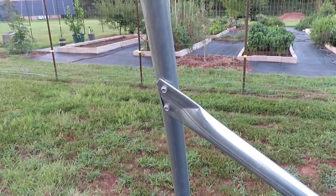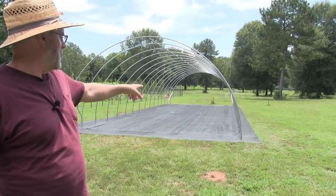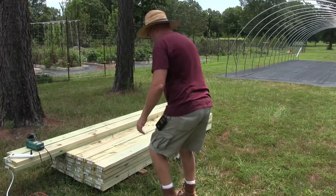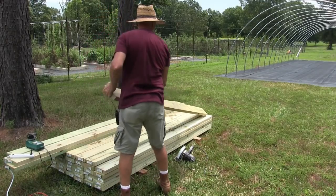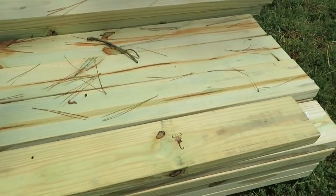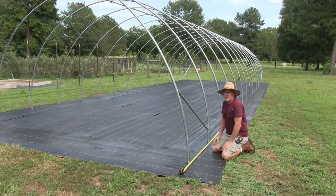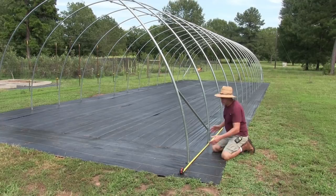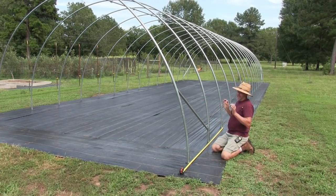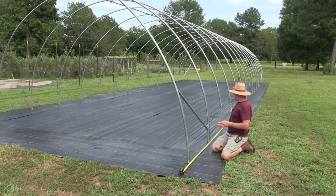I just finished putting the wind brace on all four corners and that worked out pretty good. Next thing I have to do is put on the baseboard — that's going to go on the bottom on the outside all the way around the greenhouse. When I measured these we wanted a four-foot spacing in between each ground stake or each bow. They're not perfect because when you're pounding them in it moves around a little bit, but they're close — within a quarter inch or so.